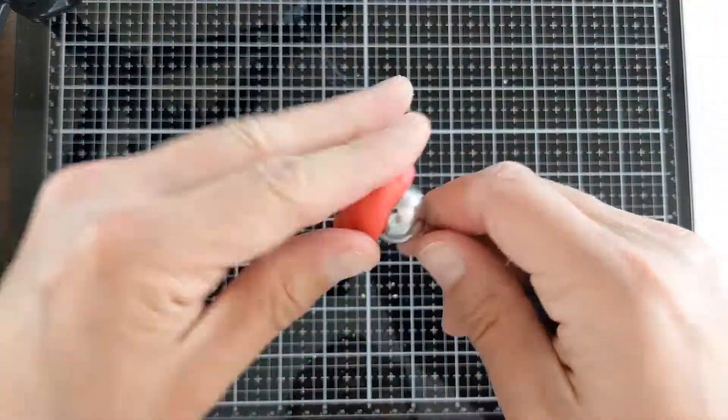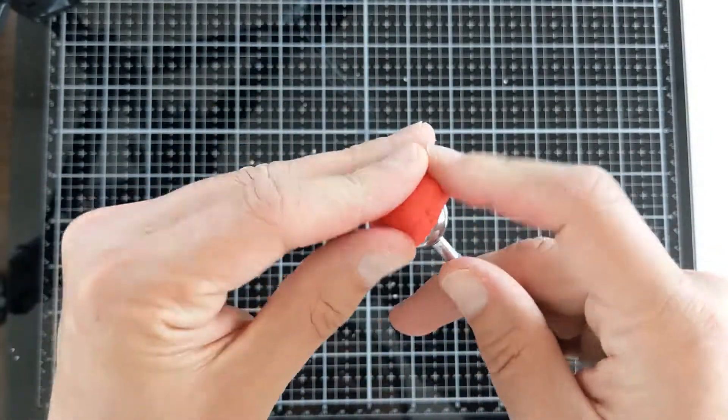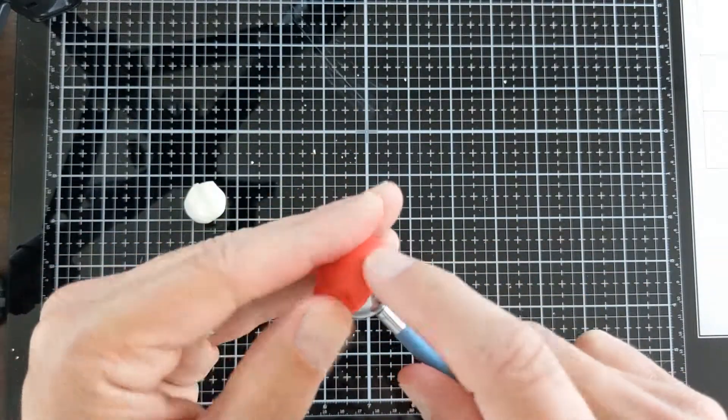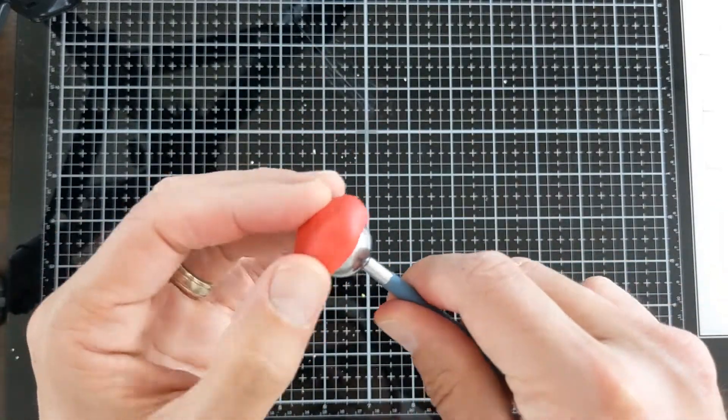You can set that piece aside and bake it so it's ready for the next step. Then take some red and put it on a big ball stylus tool if you have one. If not, you can use your finger or almost anything else. Just put it on the top, make a little mushroom cap-looking object, and smooth out all the sides. Bake that so it's ready for the next step too.